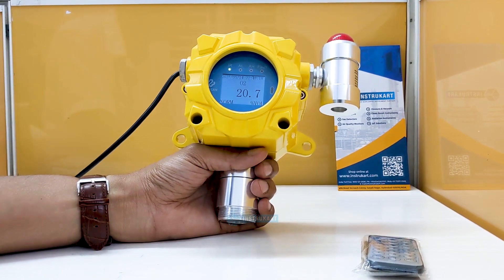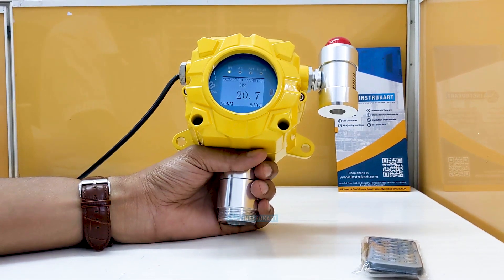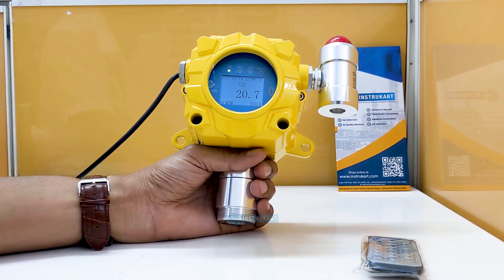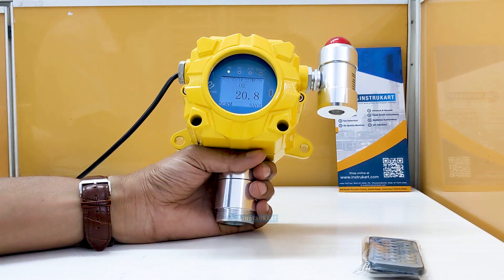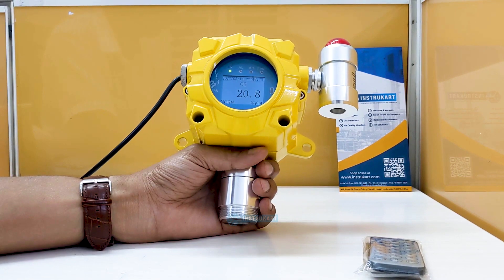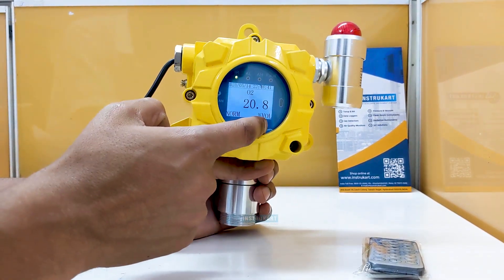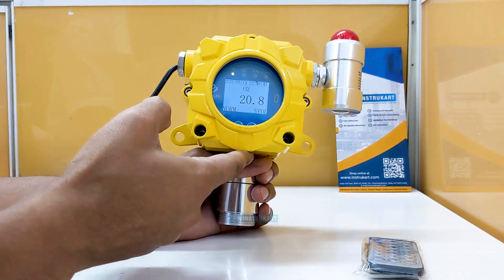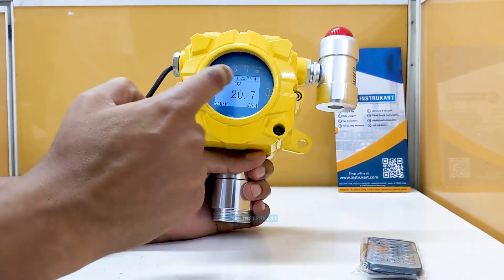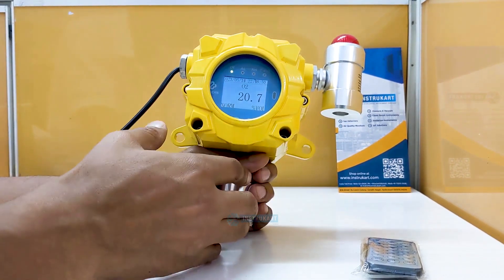Applications include petrochemical, pharmaceuticals, hydrogen plants, or any other related application where you need to use this in a flameproof zone or explosion-proof areas. It has a function button for setting the low and high alarms, and it has indications for alarm high condition and faulty conditions.